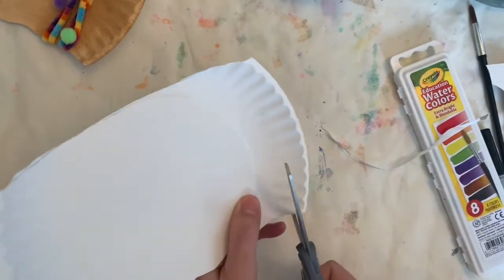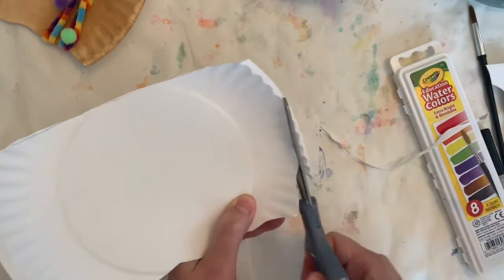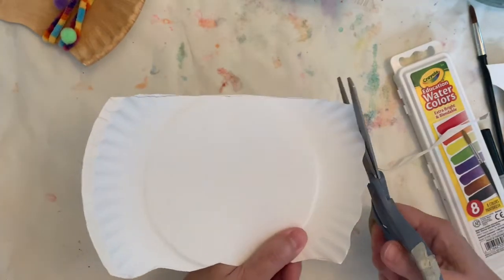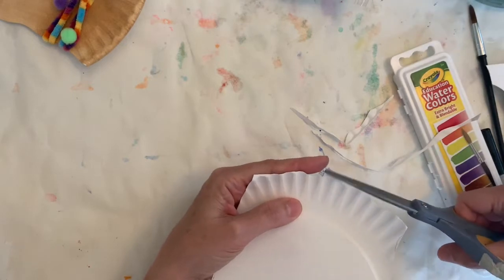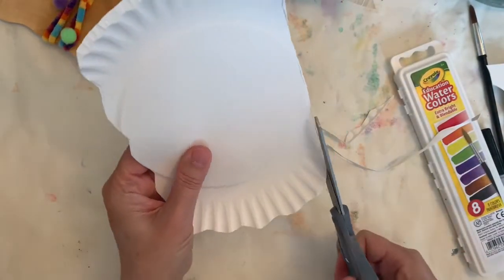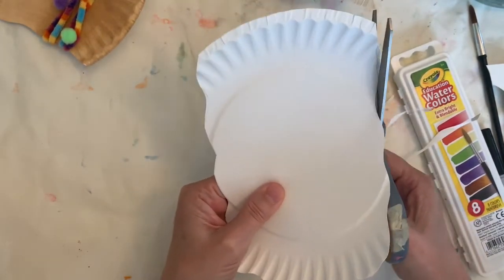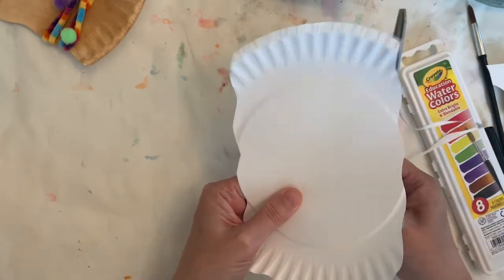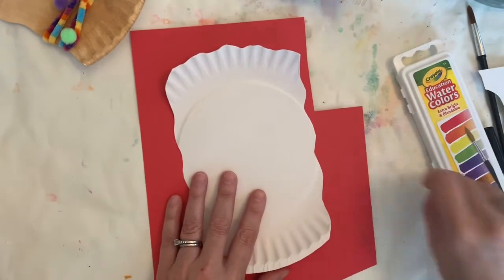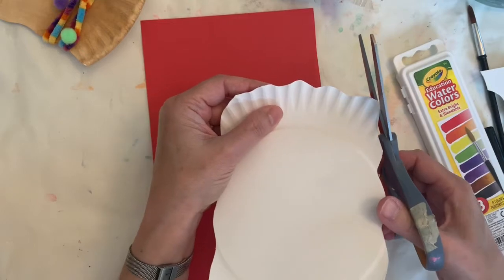I'm going to do the same thing along the top — I'm just sort of moving my scissors in that kind of a shape and that's curvy right there. The bottom is the neck; I'm not going to make that curvy. And then the other side — just a little bit of curviness like that. Again you don't have to do that, but if you would like your llama to have curves on the side, that is how you do it.